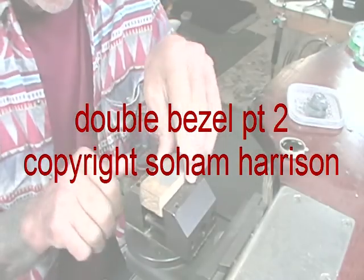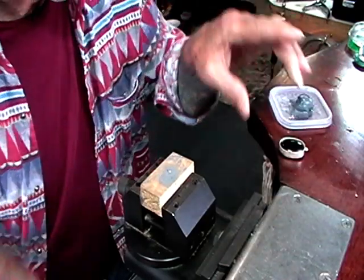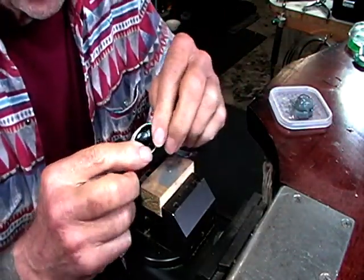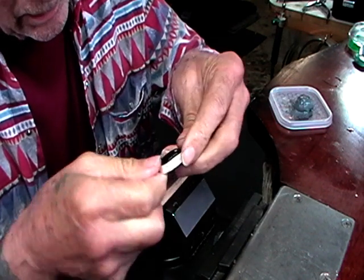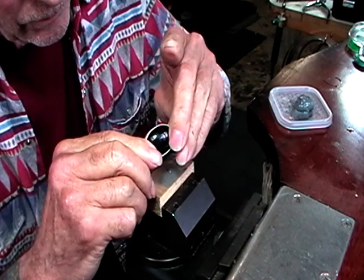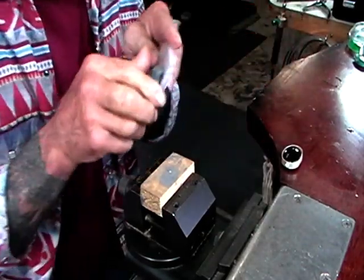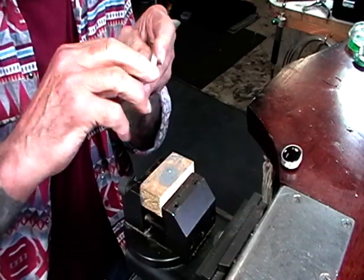I've got the material soft and warm and I'm just putting a piece of wood in my vise. Now what you want to do is put your stone in and look to make sure your bezel is the same on both sides. Then we'll put our nice soft thermo lock onto the wood.